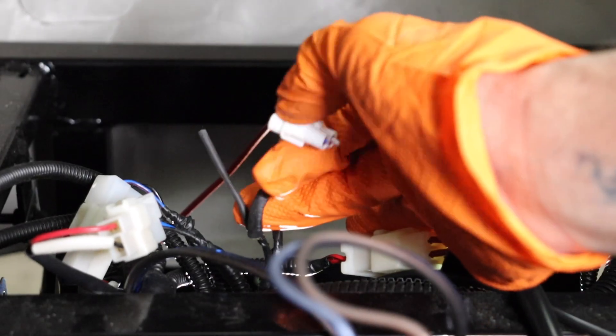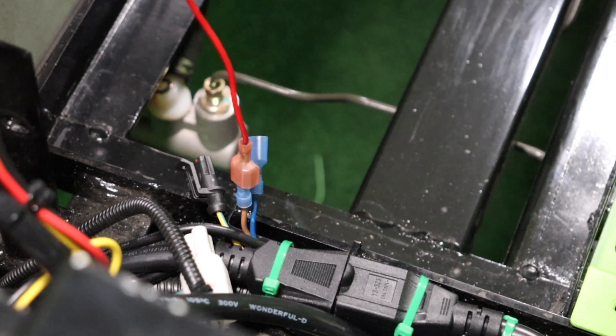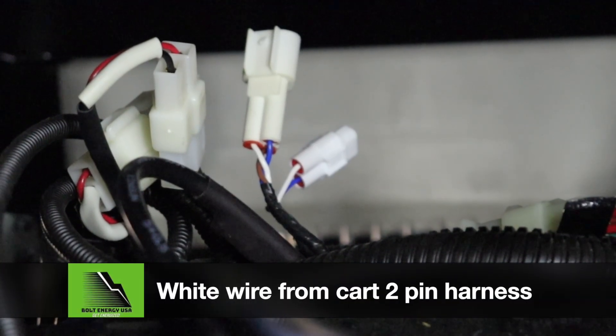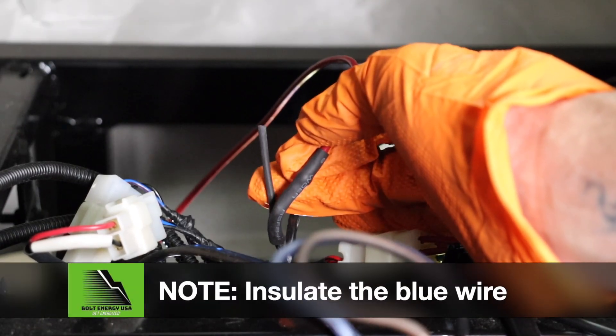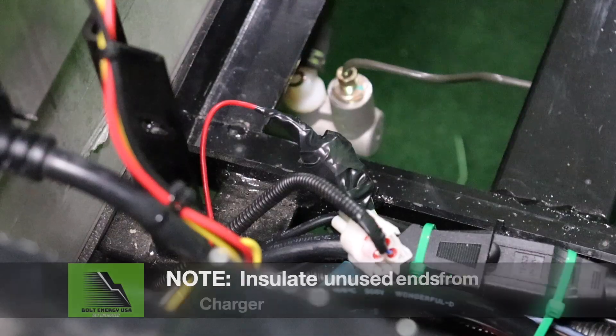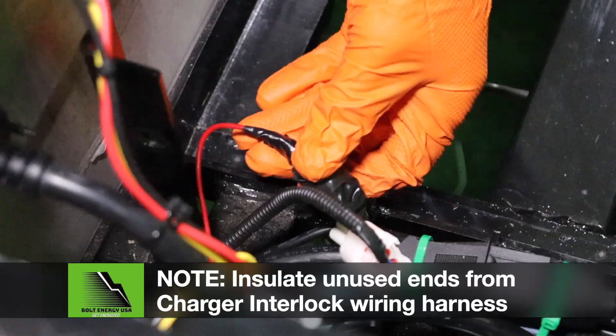It's hard to see with the heat shrink covering the wires, but we connected the extended red charger interlock wire to the white charger interlock wire from the golf cart's harness. Note: make sure to cap off or insulate the blue wire from the golf cart's harness as well as the two unused ends on the Bolt charger interlock wire.